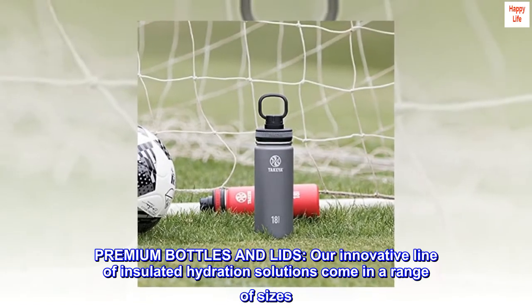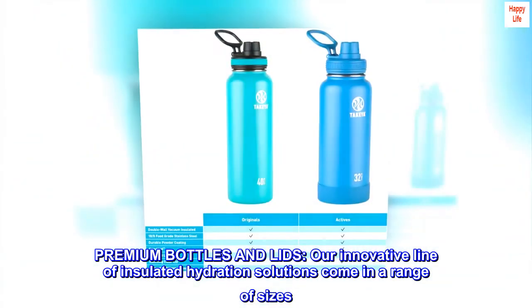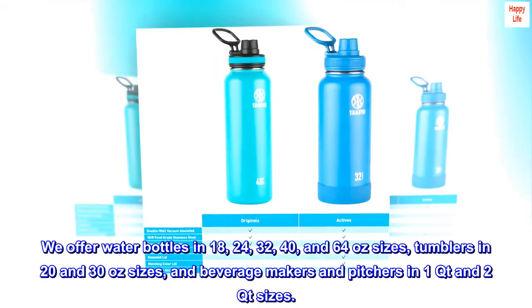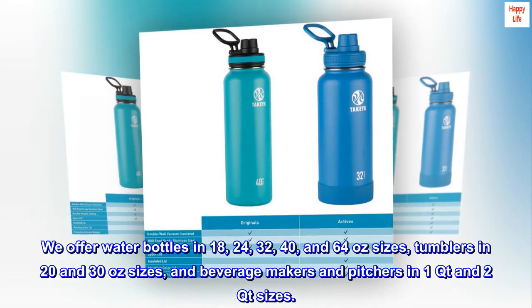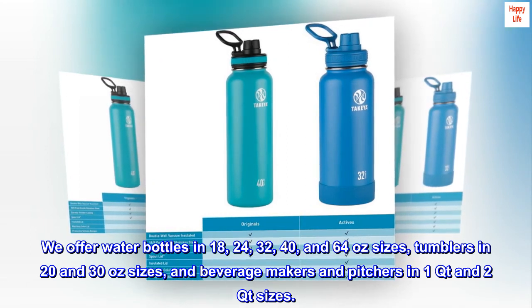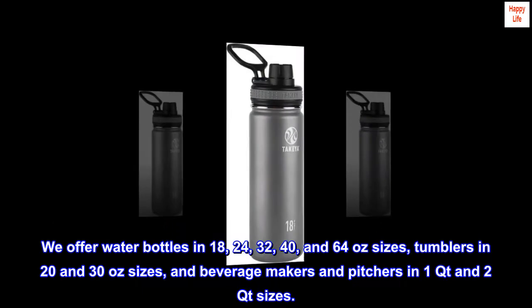Premium Bottles and Lids. Our innovative line of insulated hydration solutions come in a range of sizes. We offer water bottles in 18, 24, 32, 40, and 64 ounce sizes, tumblers in 20 and 30 ounce sizes, and beverage makers and pitchers in 1 quart and 2 quart sizes.